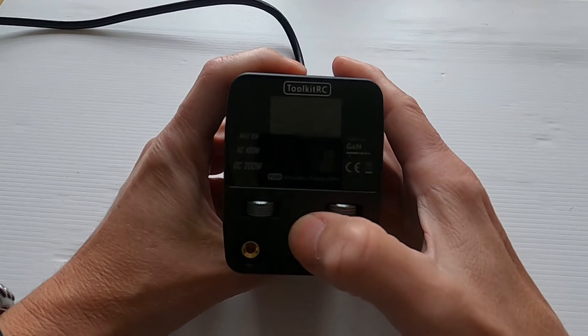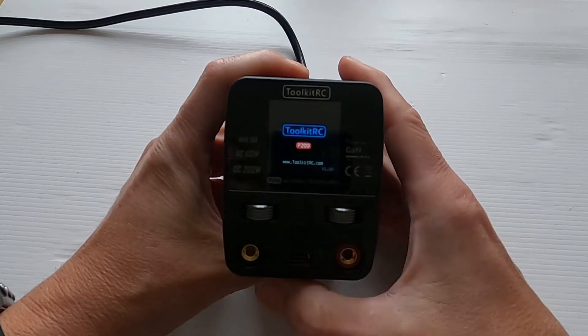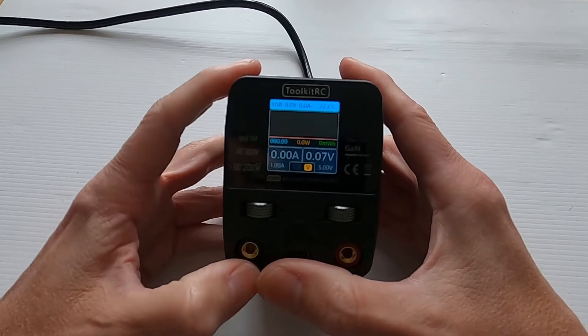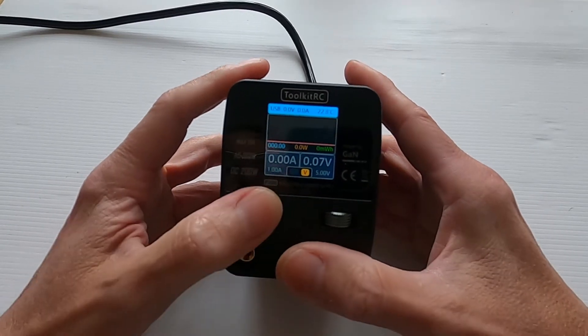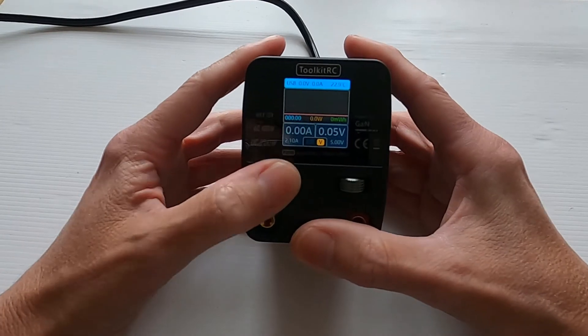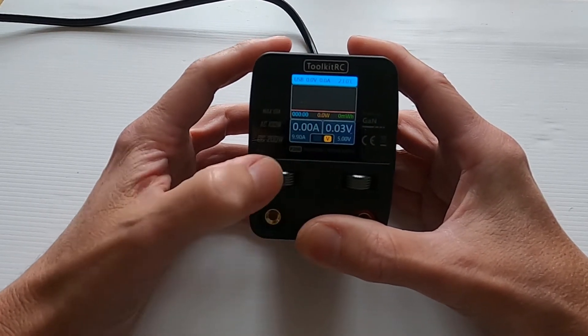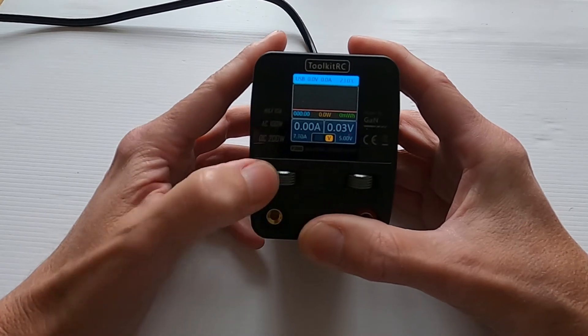We go back to the front. Now we turn on the button at the back and then we hit this little button here — I'll tell you a story about that a bit later. The controls we have are two scroll wheels. Using this scroll wheel here you can see we can bring the amps up — we can go from 1 to 10 amps — and we scroll back to one amp.